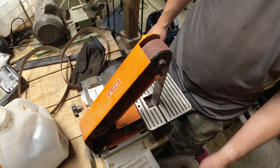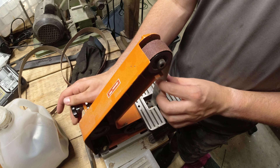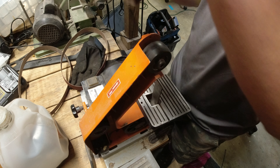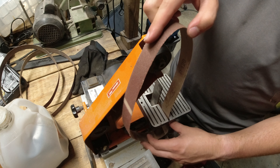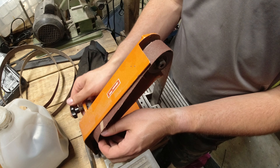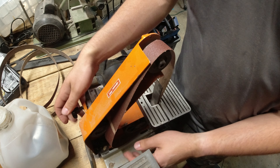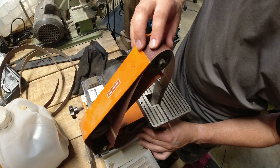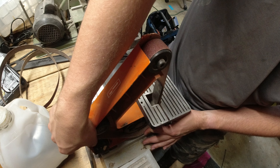These are just cheap Harbor Freight sanders because I don't do this enough to really warrant getting really nice tools, and I kind of like to see how far I can push just cheap Harbor Freight tools - things that you can get and have around in your house and you don't have to have special power for or really that much space. I'll change this belt, let the blade cool down a little bit and get back to it.